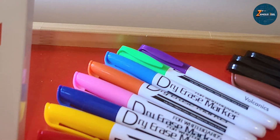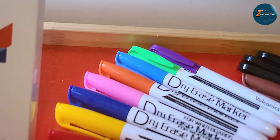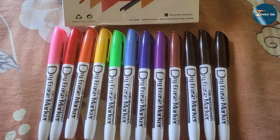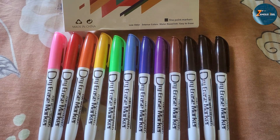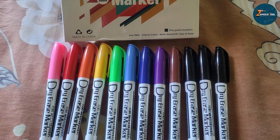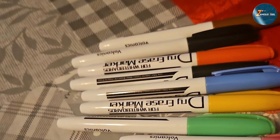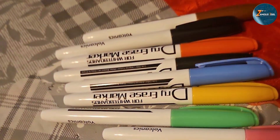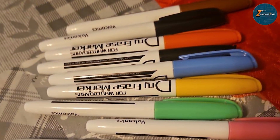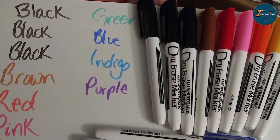Durability is another highlight of the Volcanex markers. The caps fit snugly, preventing the ink from drying out, and the markers erase cleanly without leaving any ghosting or residue — meaning your whiteboard will always be ready for the next big idea. In terms of usability, these markers are easy to handle and provide excellent performance. Whether you are leading a meeting, teaching a class, or brainstorming ideas, the Volcanex dry erase markers deliver the quality and vibrancy you need to make an impact.